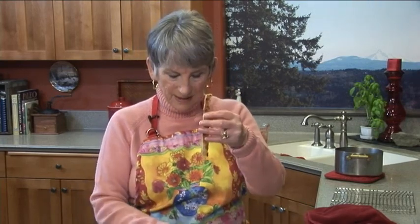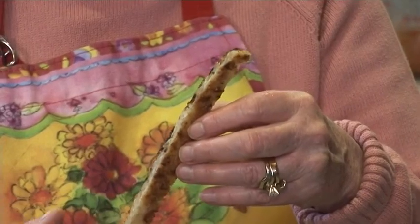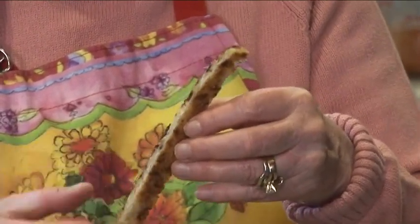The pizza crust I made — you don't have to make a pizza. You can just make it as wonderful crackers or breadsticks. You just slice them this size, and after a day or two if they get a little wilty, you just put them in the oven and they'll crisp up again. You can cut them up in squares and use them as croutons, or put them in soups — like French onion soup — and use this as the crust.